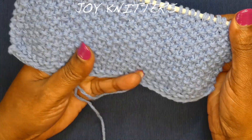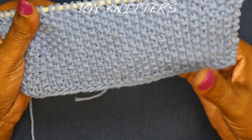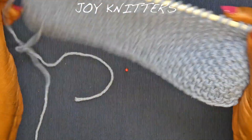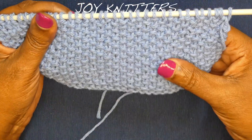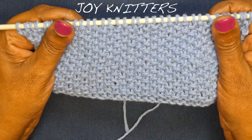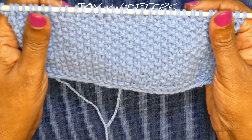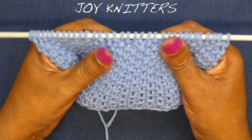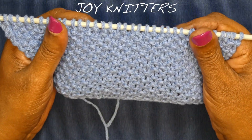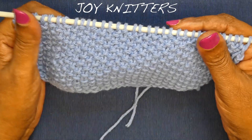It looks like this in this color, but it is your preference — whatever color you like. And it can be used for light projects, any project that you want. That is a light one: cardigan, pullover, scarves, shoulder shawls, and baby projects, because it's not heavy.